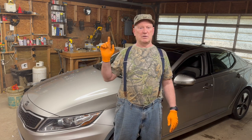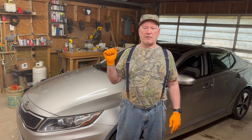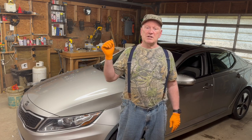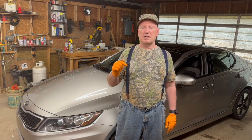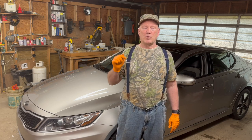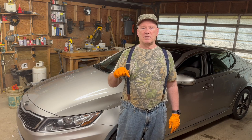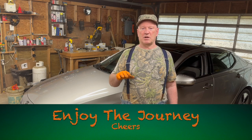I'm going to go take my car for a test drive. Until next time, you know what to do — smash that like button. If you haven't subscribed, please hit the subscribe button, ring that notification bell, and I'll see you the next time here on Boat of Bob's. Life is short. Enjoy the journey. Cheers.